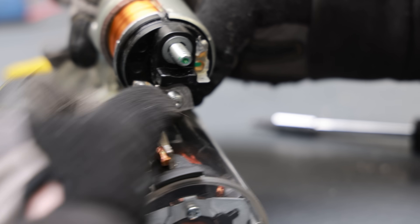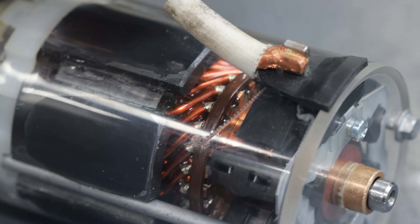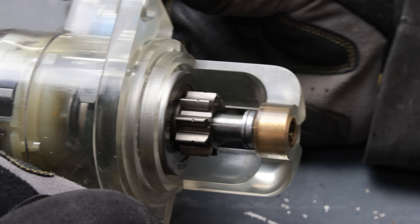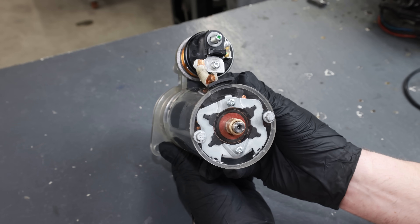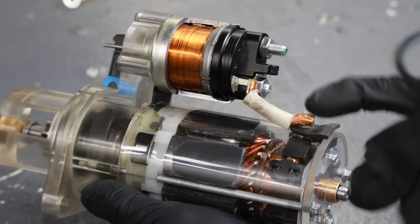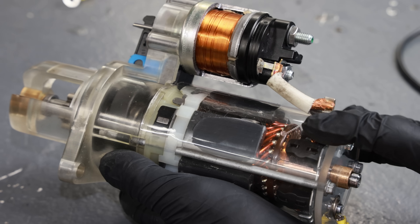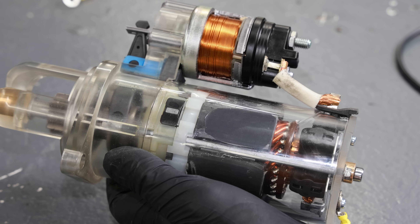I'm all done with the see-through starter, and this came out much better than I thought it would. The entire thing is transparent, the bearings fit right, and I measured everything pretty well. Now the true test is going to be if it actually starts the engine. The housing is transparent and you can see the rotor with all the magnets. I'm going to give it a quick test run on the table, make sure it works, then mount it on the engine and film the entire process in slow motion.